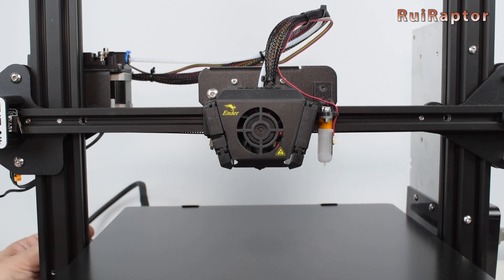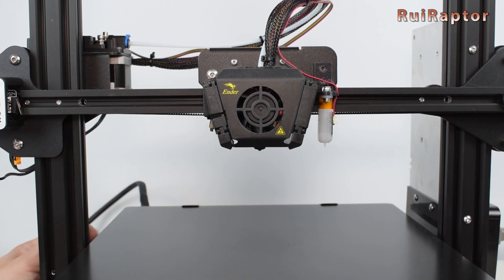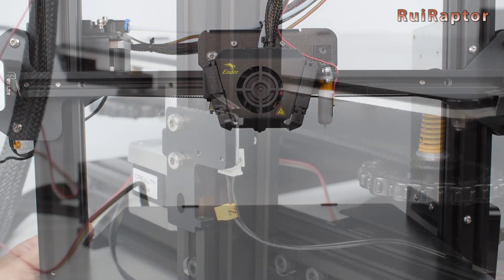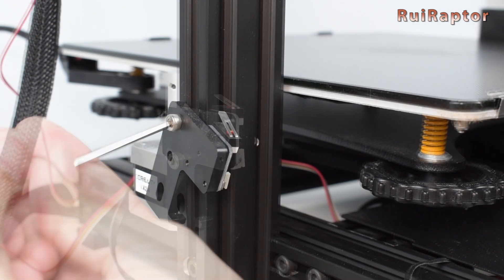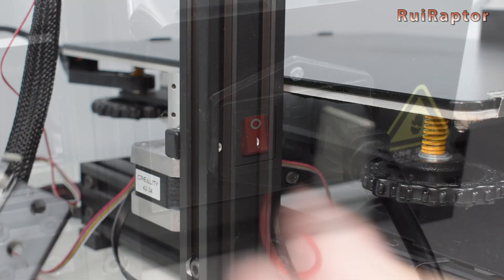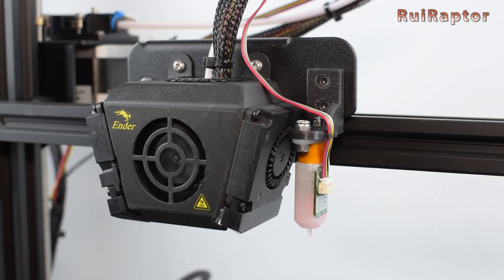Also, move the Z all the way up to make sure you have enough cable. If not, you will need to buy or make an extension cable. As for the Z-N-Stop, you can disconnect it and remove it. With everything connected, turn the power on and check if the sensor initializes correctly.